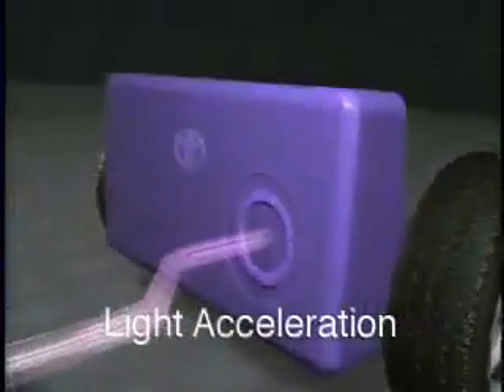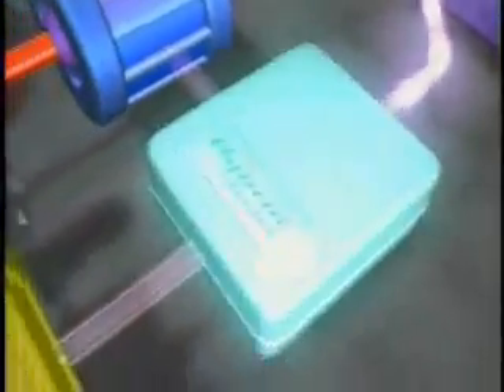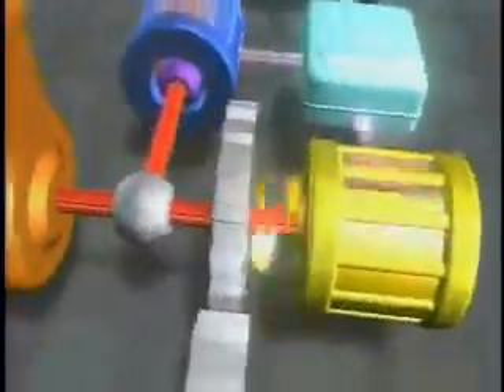For initial acceleration and at low speeds, energy from the battery travels to the inverter, which powers the electric motor to drive the wheels. This is all by electric power.